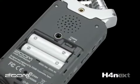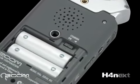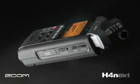Additionally, Zoom has added a stamina mode to increase the battery life for field recording to an unbelievable continuous 11 hours. It has a rubberized body for improved chassis protection.